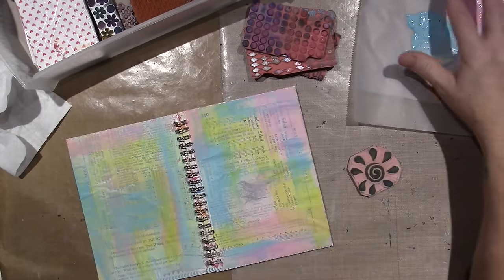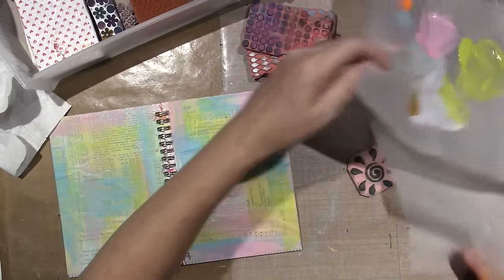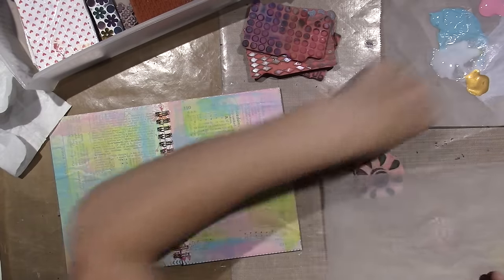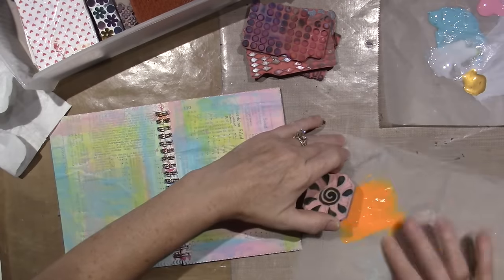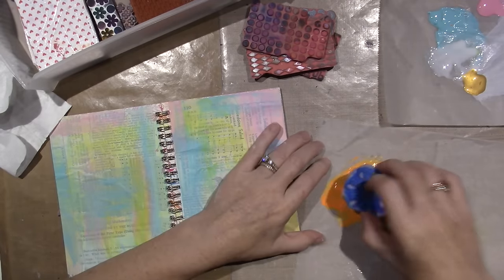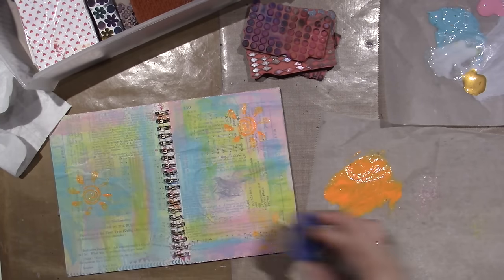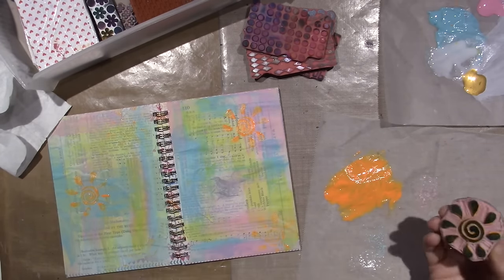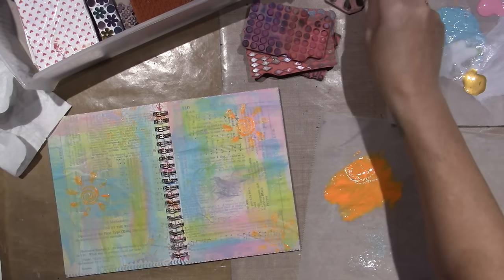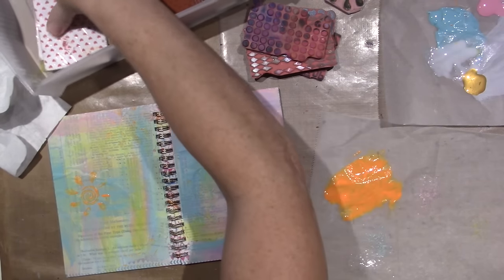I'm going to take this orange and make a little stamp pad. I'm putting a couple of little sun marks on here — I carved that stamp myself, so that's cool. By the way, don't forget about stenciling — you can stencil too.